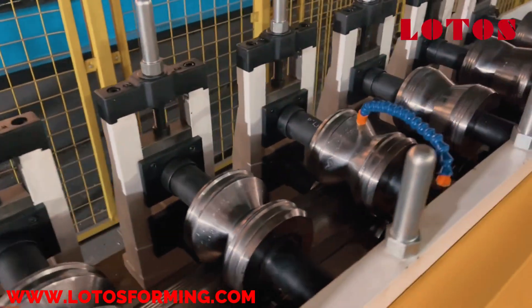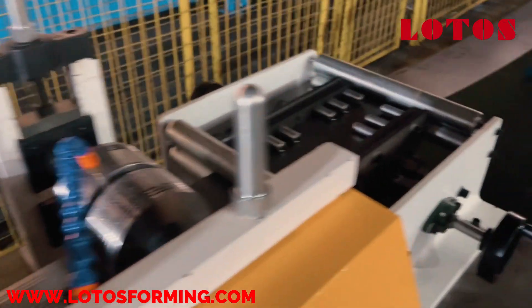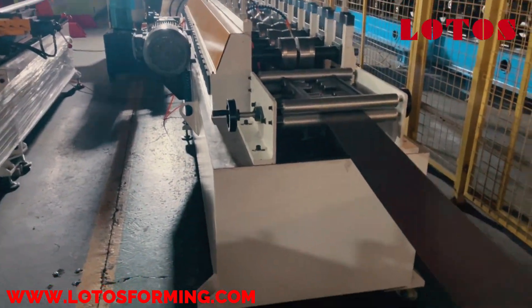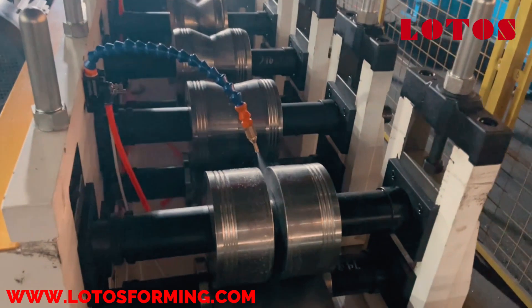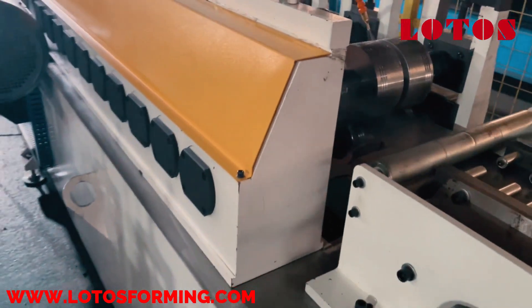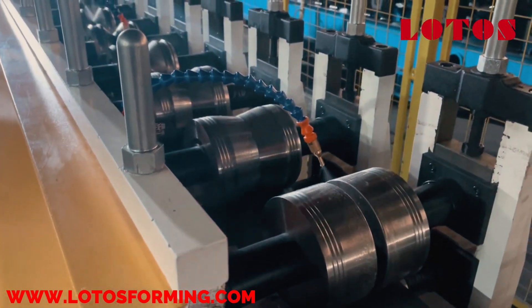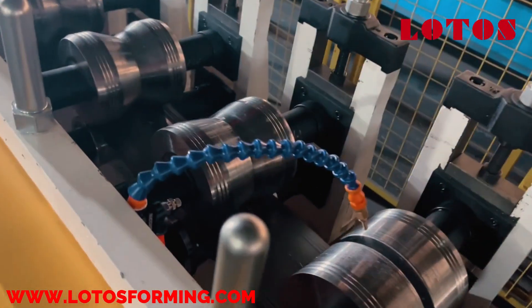Roll forming machines are well known in the home building and remodeling industry. Typically, such a machine comprises a series of spaced forming stations each having upper and lower shaping rollers between which a sheet metal strip is passed so as to impart the desired shape to the sheet metal strip, which is uniform along the length after it exits the machine. Different combinations of rollers provide different lateral profiles to the strip.